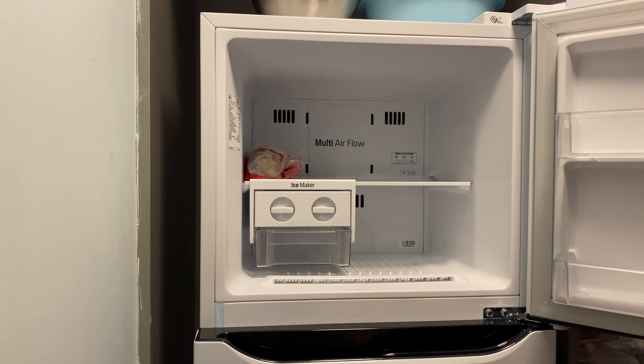For the freezer, it's a mini freezer — you can store some things on the right, and inside there's multi airflow as indicated. Here's the ice maker, so you can collect your ice in the tray and put the ice there.